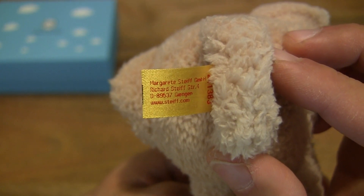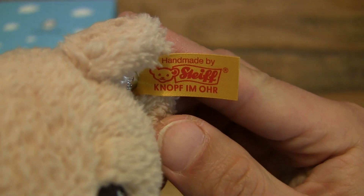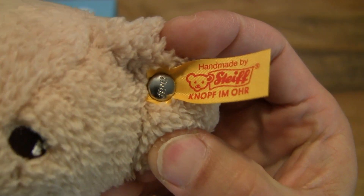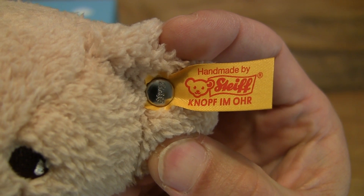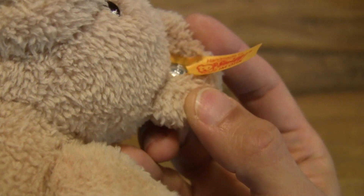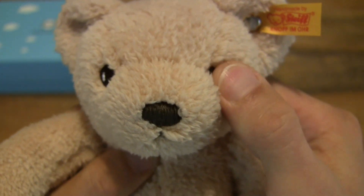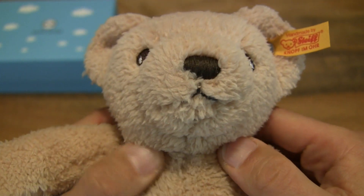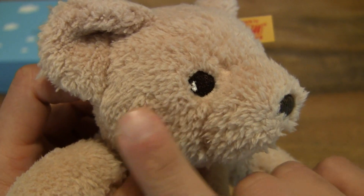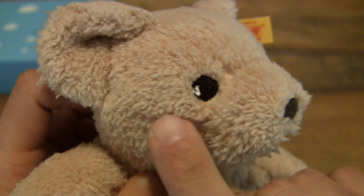You can see the 'Knopf im Ohr' or 'button in ear' trademark of the Steiff teddy bear. Giving you a close-up look right there — the trademark button in this case is a stainless steel button with a red and yellow tag label. You can also see the rest of the features of the teddy bear: embroidered eyes, nose and mouth. Running my fingers along the face and cheek and nose or snout of the teddy bear.